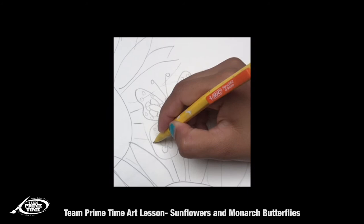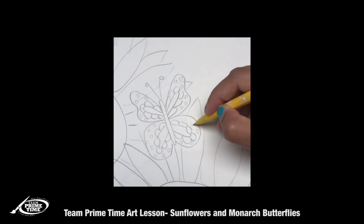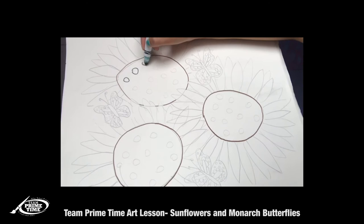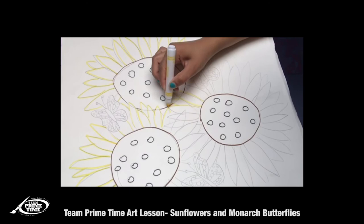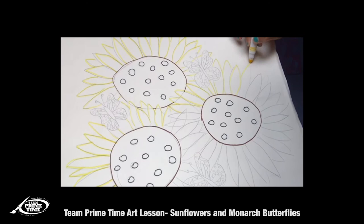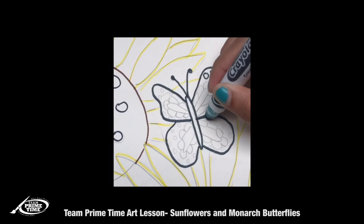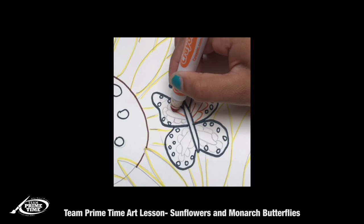Now let's go in with our markers. Outline the inside of the sunflower with brown, your little circles outline with black, and your petals outline in yellow. We're going to outline our butterfly body, antenna, and wings in black, and for the inside dots also black, and the inside flower petal outline with orange.